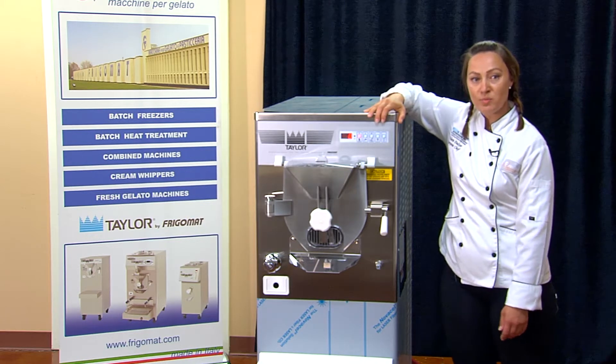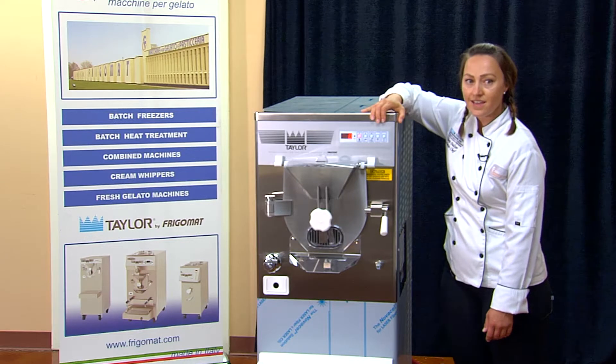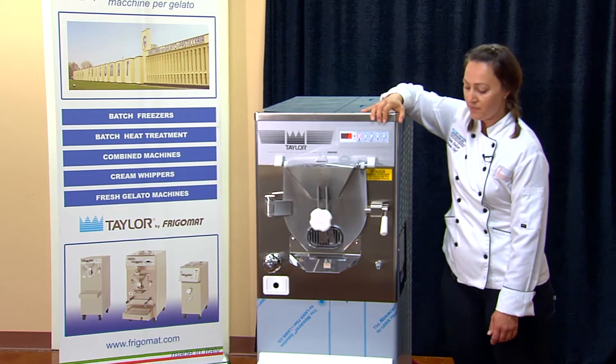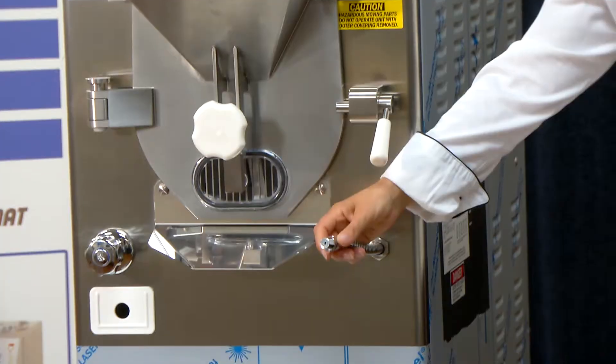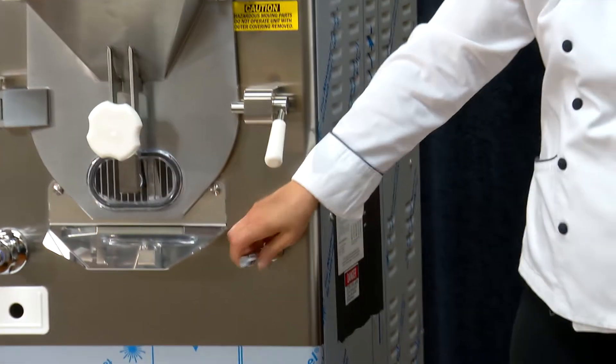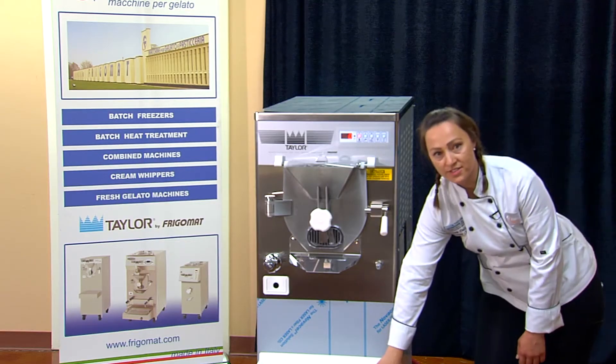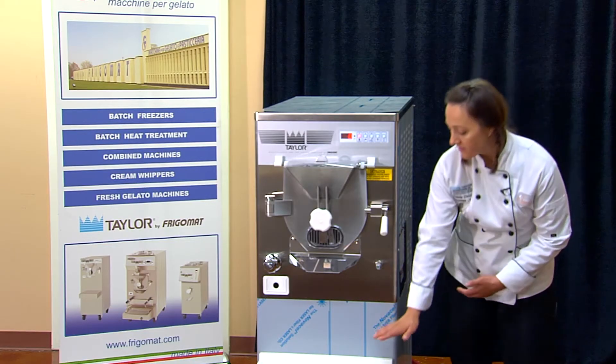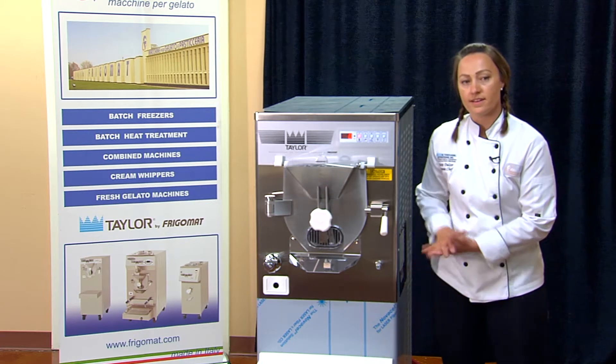gelato, sorbet, Italian ice, and many other items that your heart can desire. It has a plumbed-in water line for easy cleaning, and the tray and the carts can move to adjust in three different heights depending on your bucket size.